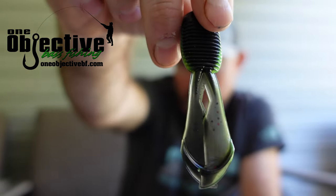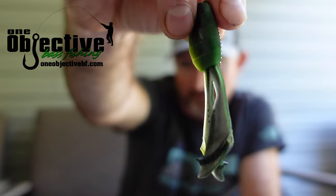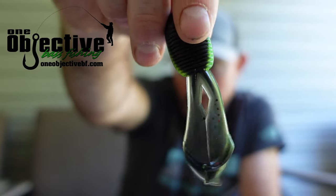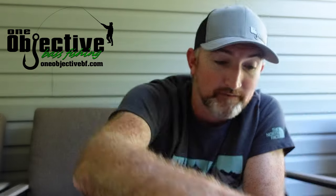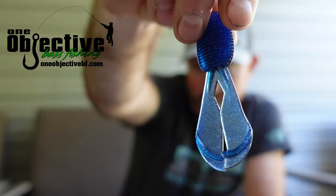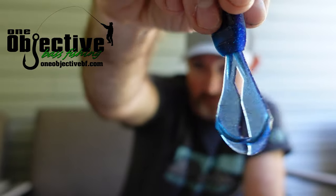This is one of my favorites. I've gotten to where I throw a lot of lime greens — it's one of One Objective's colors too — but the Black Neon is just straight up nasty looking. This would be the one; if I'm going to steal any, I'll probably steal me a pack of these and see if I can get a little on-the-water footage to add into this video. This is Bruiser — with a black and blue jig this thing will be money.